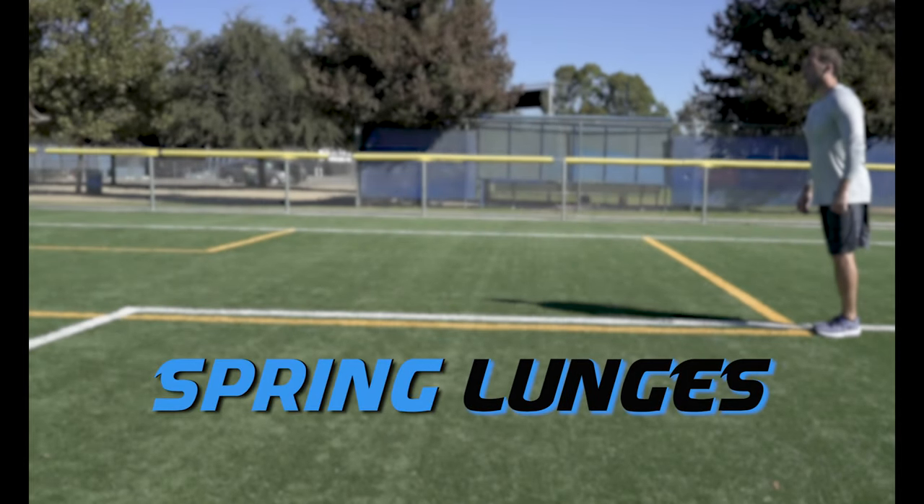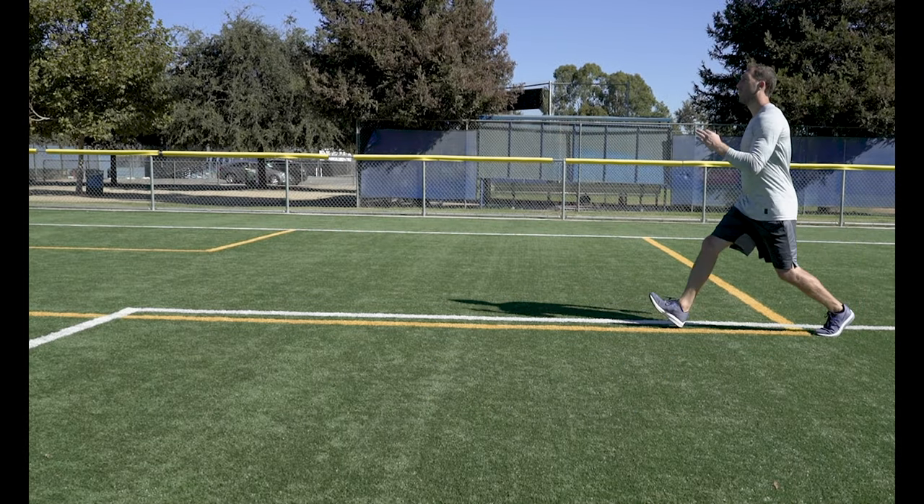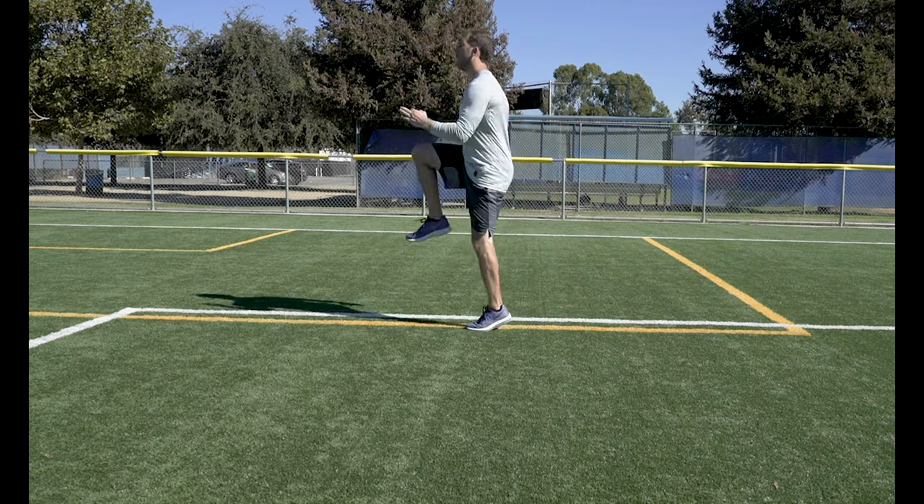Spring Lunges. After you lunge down, spring up and drive your knee up to your chest. Then transition back down into another lunge.